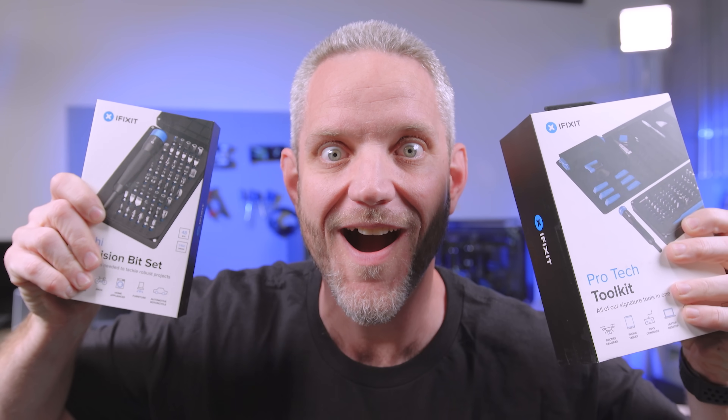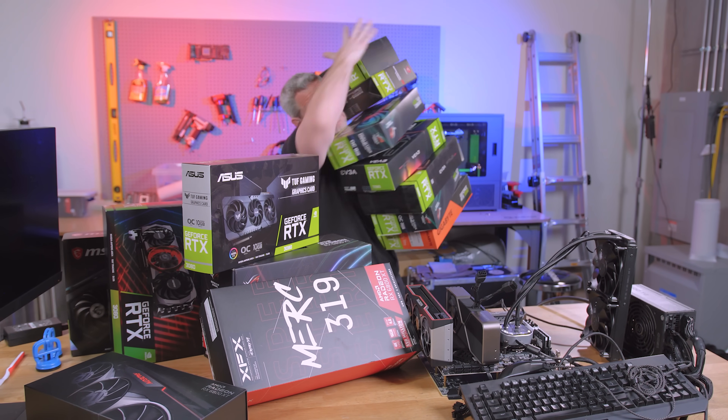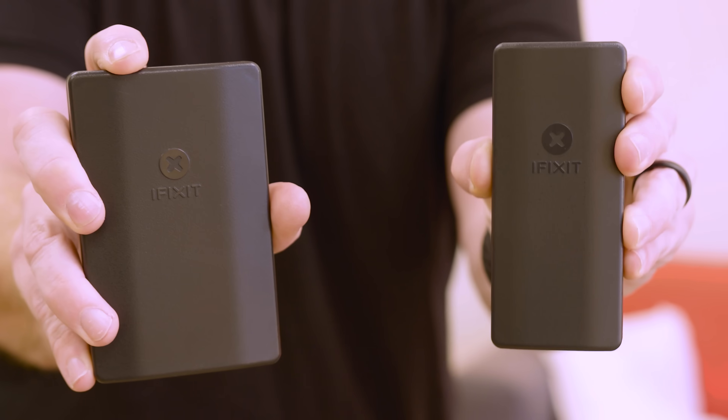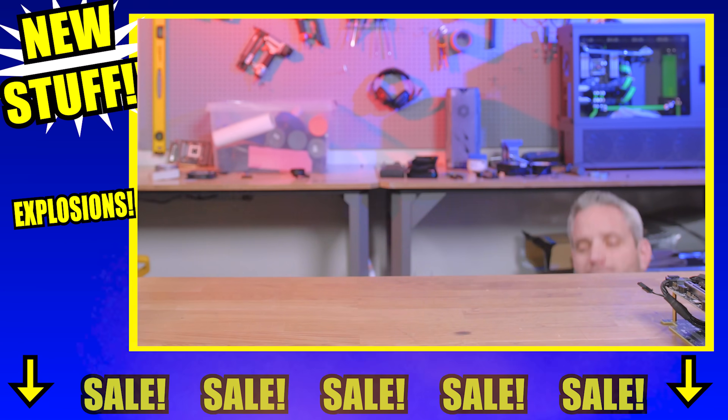We interrupt this video to bring you a special message from iFixit! Introducing the new Moray and the new Minnow — take them with you anywhere! Click the link in the description below for discounts and savings!